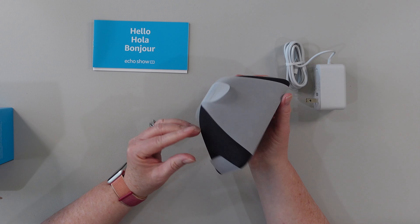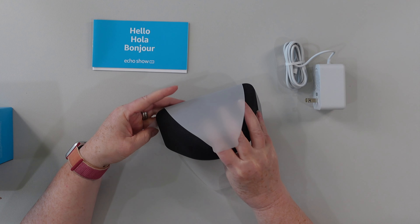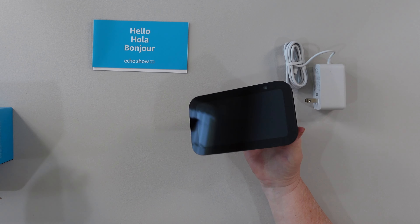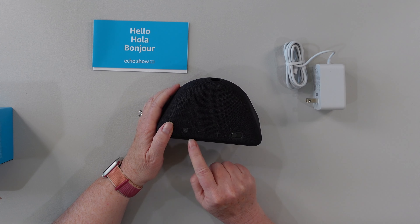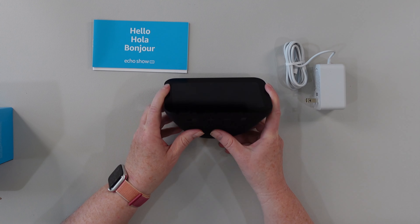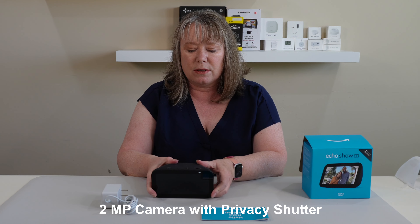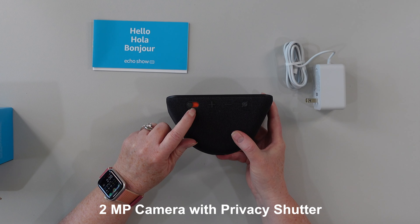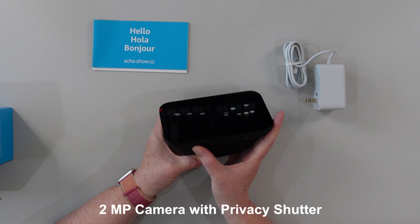All right, so here it is — this is the Echo Show 5, and it comes with a little cover on it. It's got a really nice soft cover on the outside. It's got a mute button, and then volume up and down buttons. And most importantly, for the camera, it's got a privacy shutter. You can turn it off and it shows red, so you know it's actually closed — which is good, especially since I have it in my bedroom.